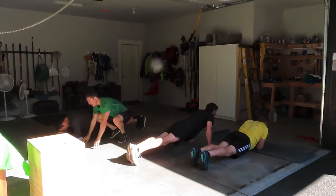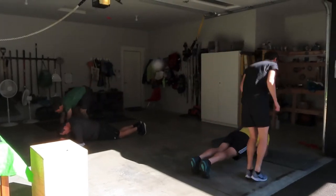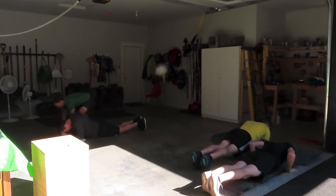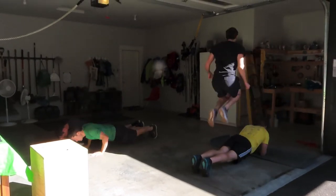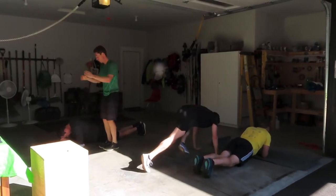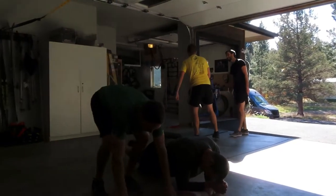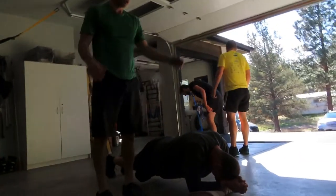What I like to do with a partner is count your burpees as a team — see how many you can do together — and have a little competition with the people you're working out with. Then try to break your record. It's a lot of fun. Try the workout — how many burpees can you do in 20 minutes? Thanks for watching, give it a thumbs up, and we'll be back tomorrow with another video. Bye!